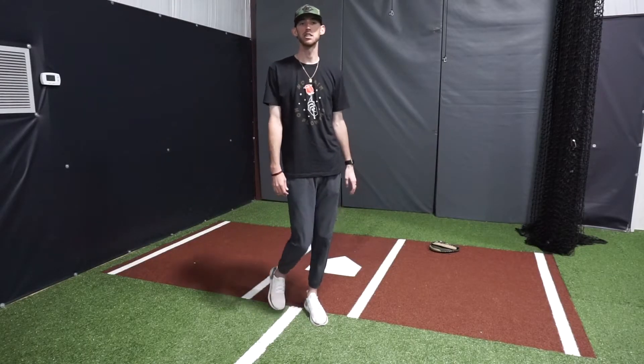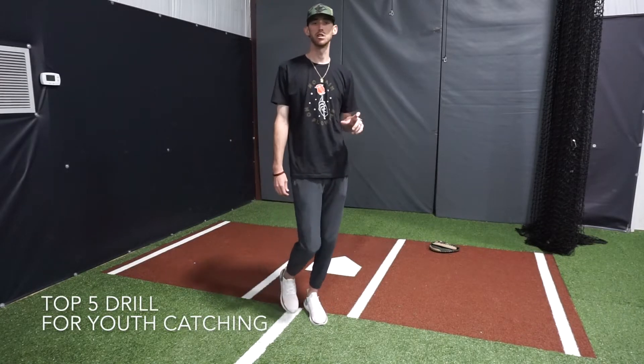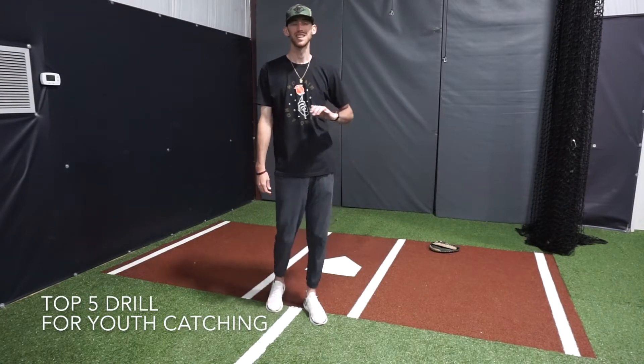What's going on guys? Coach Austin here with Raging Cages and today we're going to bring you the top five drills for youth catching to help with receiving.